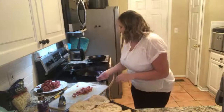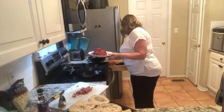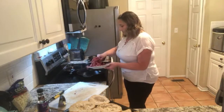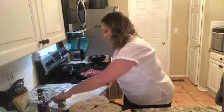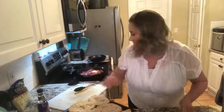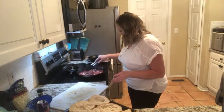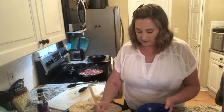My skillet is nice and hot. I'm going to put the meat in with the garlic all at the same time, because again it's only going to take just a couple of minutes. I'm going to let it be just for a minute because I want it to kind of form a crust on one side, because that is so good.